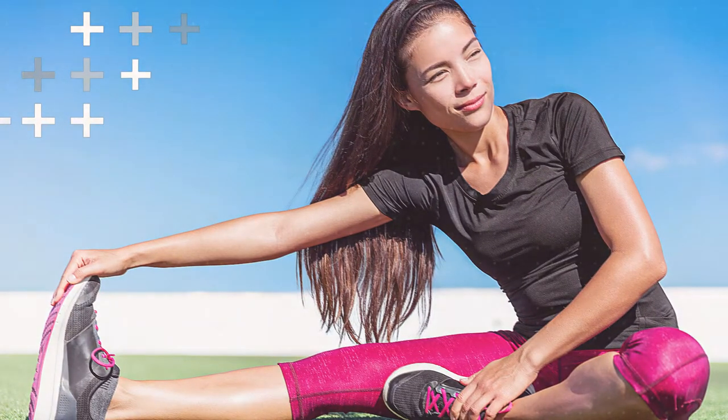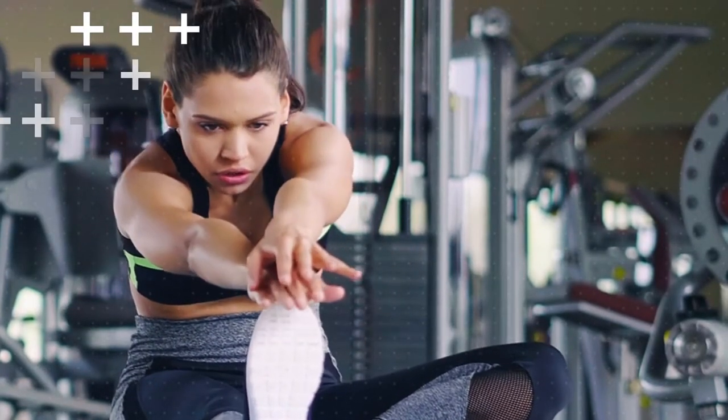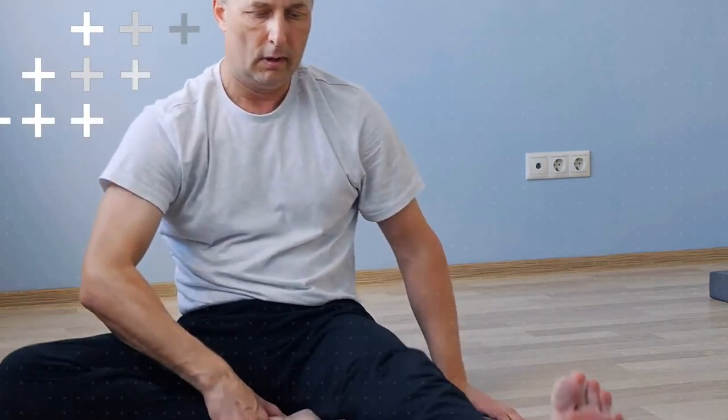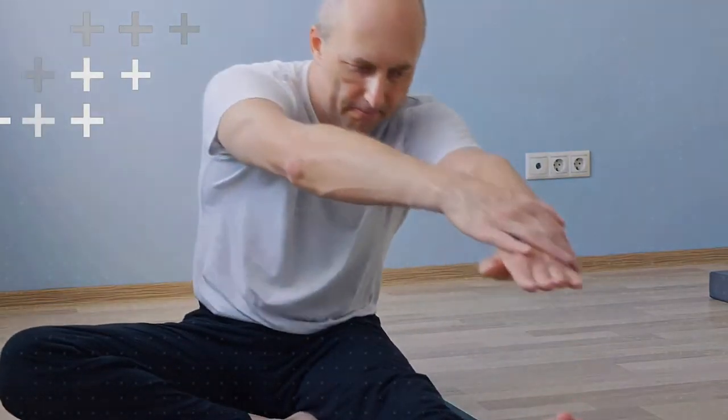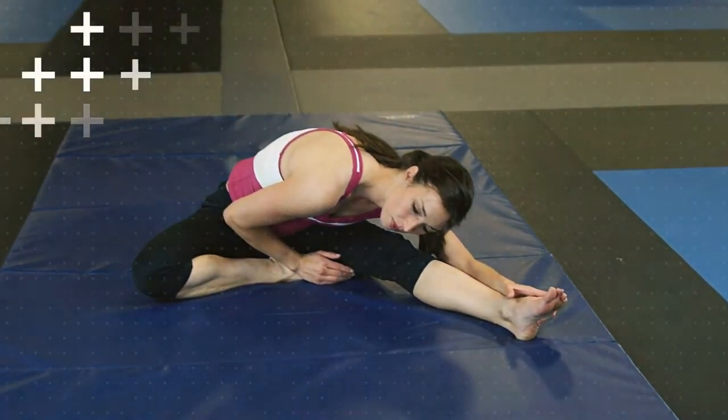Now let's move on to the hamstrings. Sit on the floor with one leg extended in front of you and the other bent at the knee. Lean forward with a straight back, reaching for your extended foot. Hold the stretch for 20 to 30 seconds, then switch legs and repeat.